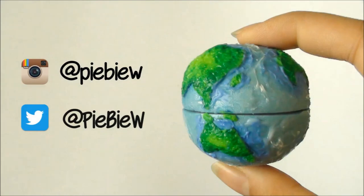Check out my social medias, and if you guys made anything from my tutorials, feel free to use hashtag piebyw for me to see your creations. Bye!